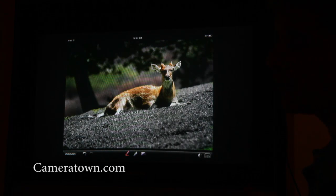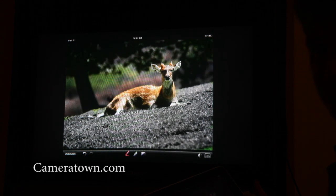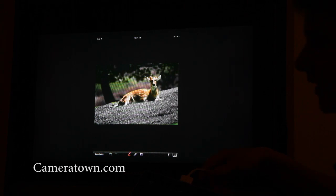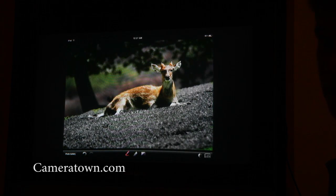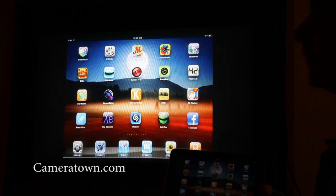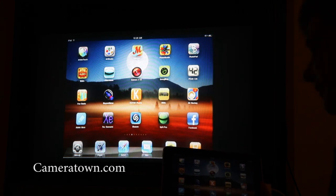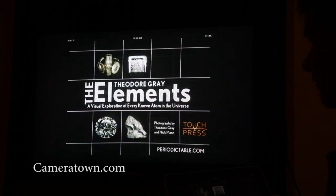So as you can see, I can actually demo products and applications, and I can hook it up to a projector or an external monitor depending on the type of cable you have. Right now I'm using a composite cable going into this TV. You can also get a VGA cable to hook it up to a projector or a regular computer monitor. It is a great way to demo applications, and Apple does not provide this capability in the iPad, so somebody has written a jailbroken application to do this.